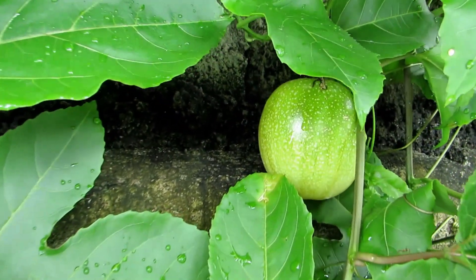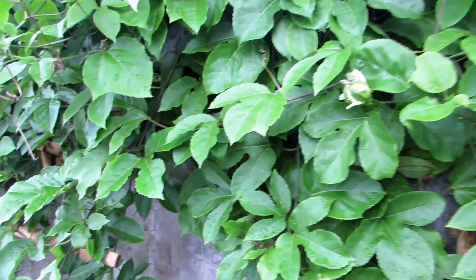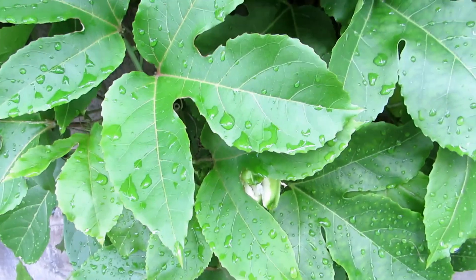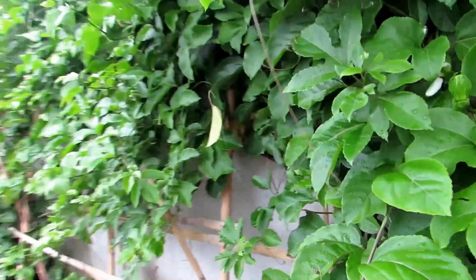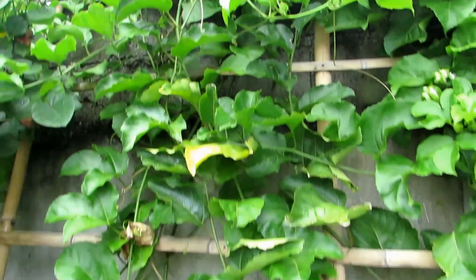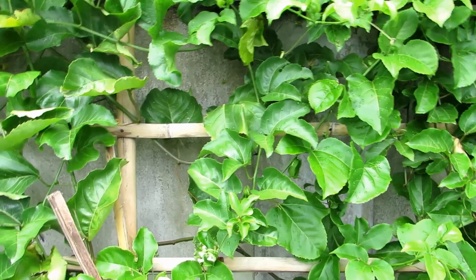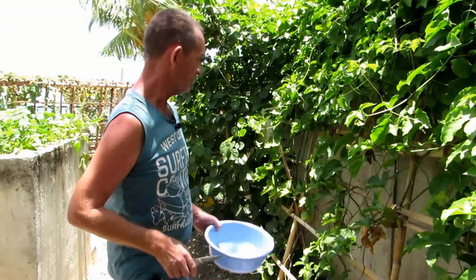We've been eating some fruits already but the main crop is coming soon. See there — there's a fruit! We've taken about six fruits off it so far. You can see the flowers now — we've got about 30 or 40 flowers at the moment. I'll come back when there's more to show. Look at the flowers down here — these are all going to be fruits in a couple of days, and the weather is getting even warmer.